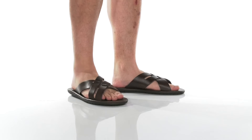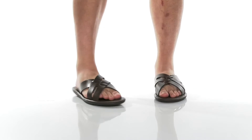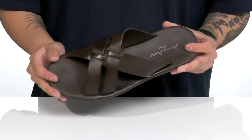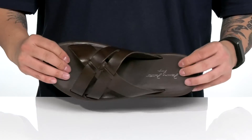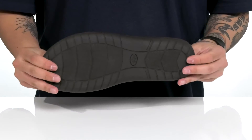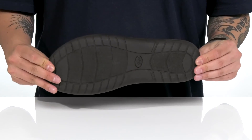The Brasilia Cross Slide from Masimo Mateo is a slide that features plenty of comfort and style. Made with a durable leather upper with a woven-like design that crosses over, a soft leather lining, and a leather-covered cushion footbed to help keep you comfortable. It's lightweight and features a sturdy build, and sits on top of a textured synthetic outsole to keep you stable.